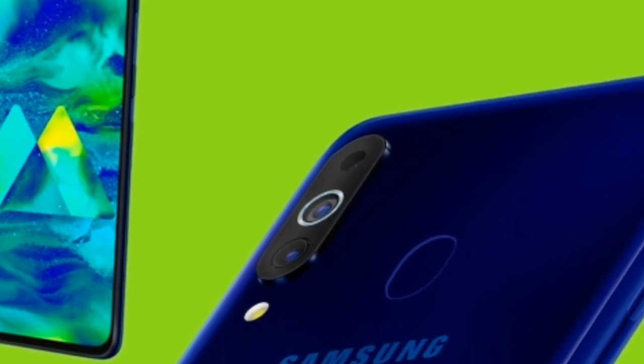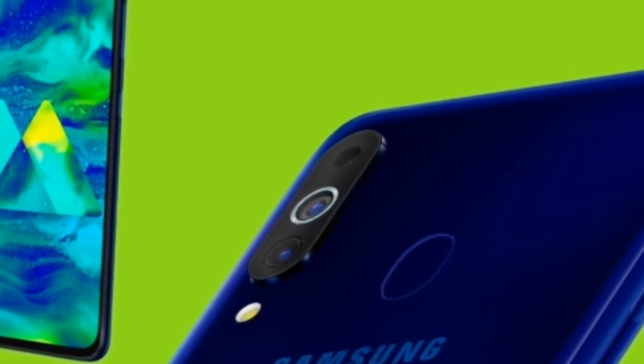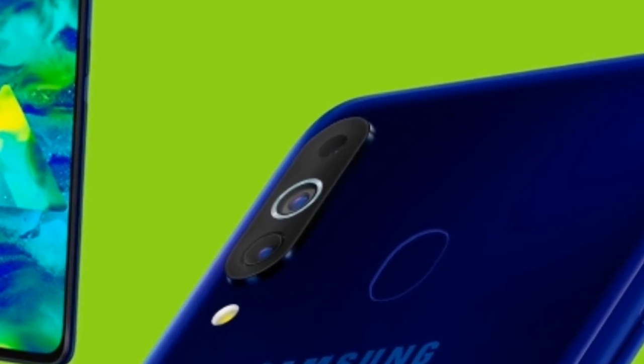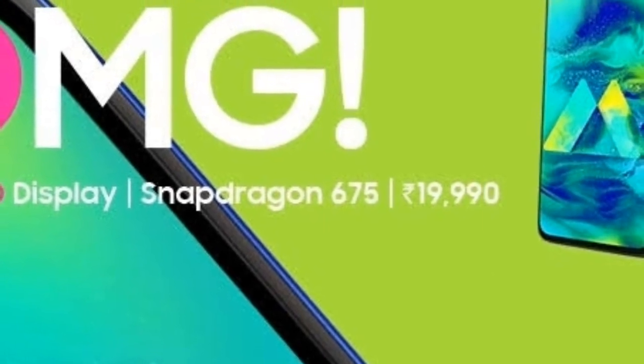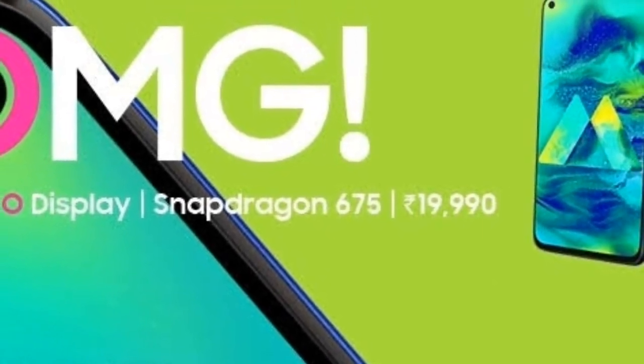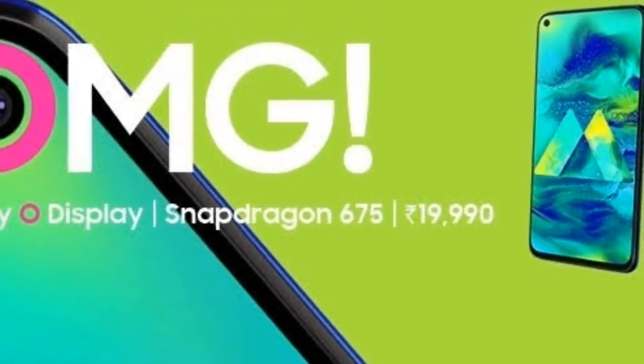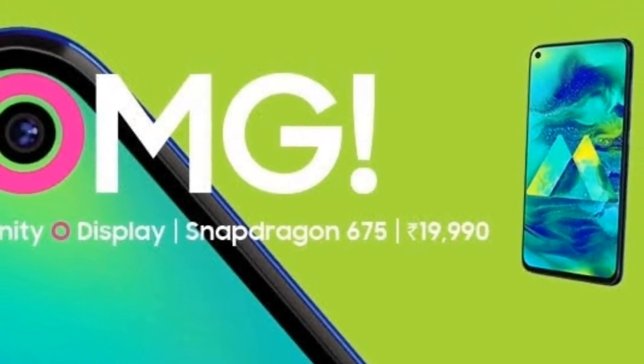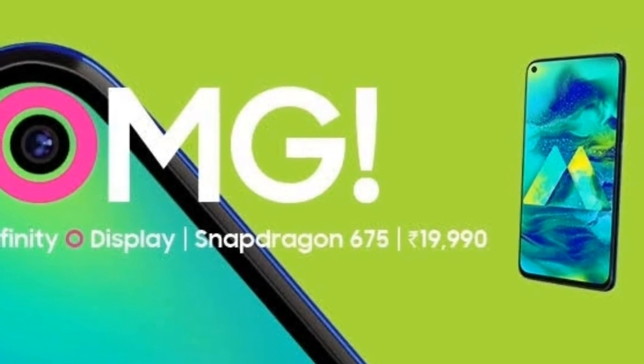However, the Xiaomi Redmi Note 7 Pro lacks a triple camera setup, whereas this Samsung M40 offers that. So if triple cameras and Samsung's standard design appeal to you, this phone is worth considering. A full review of the Samsung Galaxy M40 is coming — stay tuned.